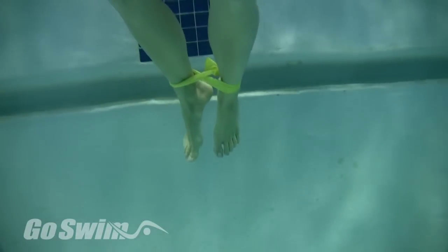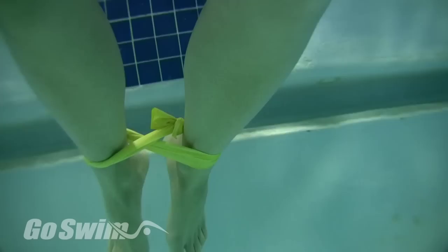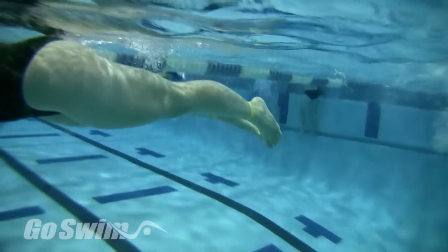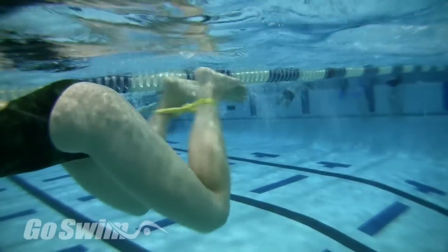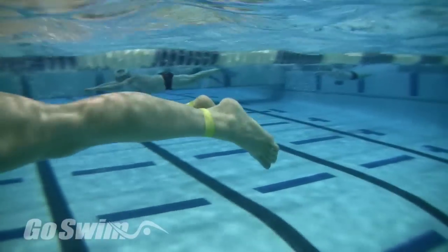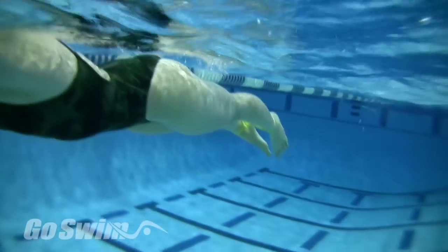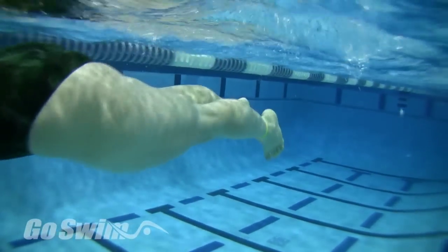How to do it: Take a short piece of TheraBand, tie the ends together, and twist it around the ankles. Start by kicking with a kickboard. Kick as you normally would, and you'll probably feel a loss in power. Don't let the band keep you too narrow — fight it a bit and feel it stretching apart as you kick back.